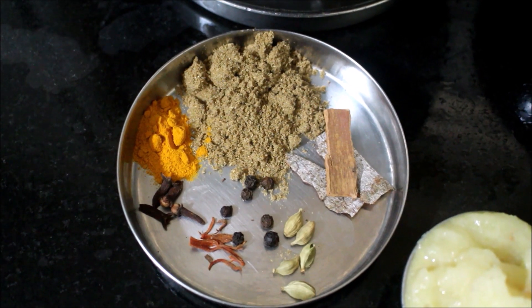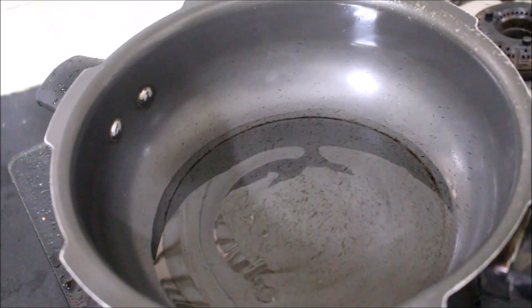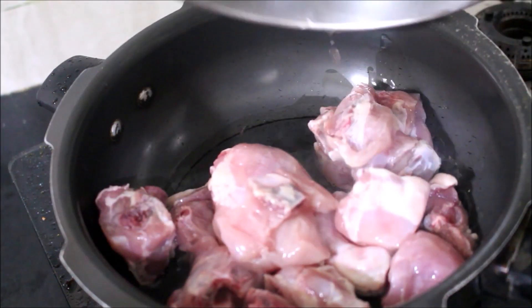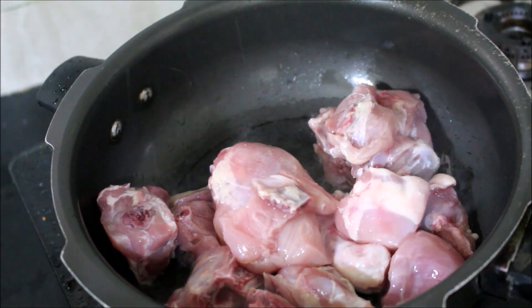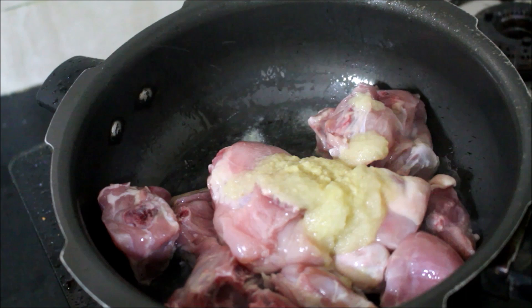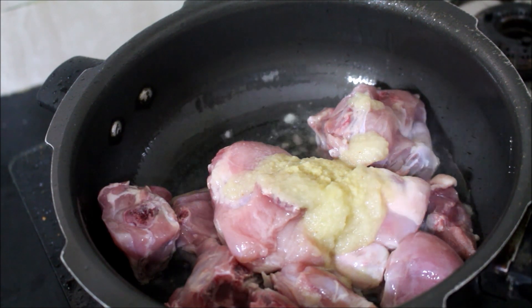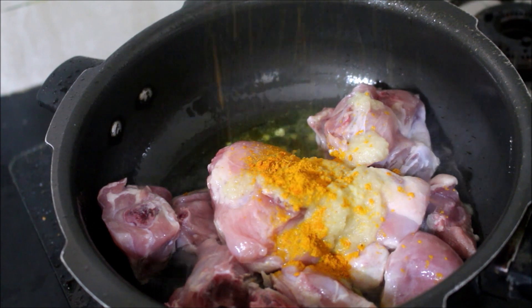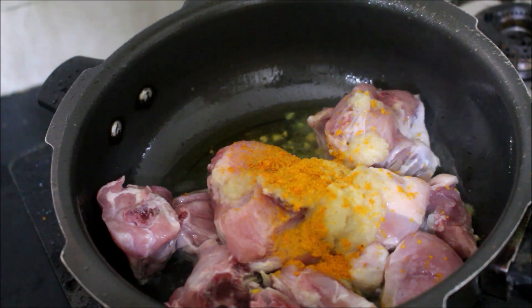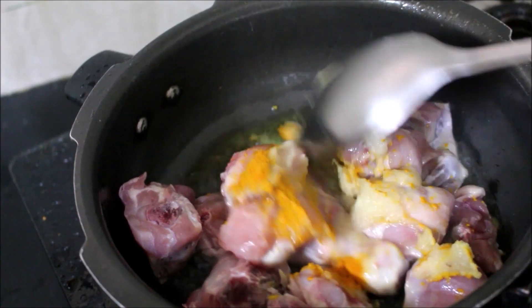First, let's cook the chicken. I have heated a pressure cooker on medium flame and added 2 tablespoons of oil. Once the oil has reached temperature, that is when I will be adding the washed chicken. I will add ginger and garlic paste and turmeric powder. Now we will fry the chicken in the oil till the raw flavour reduces a bit.